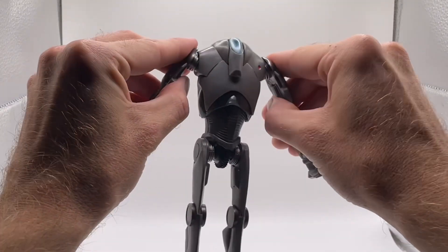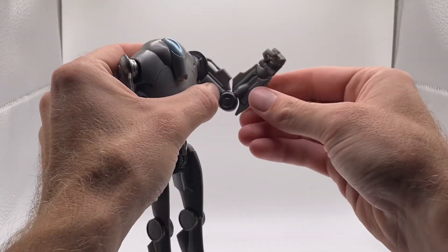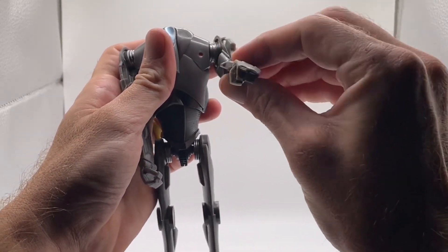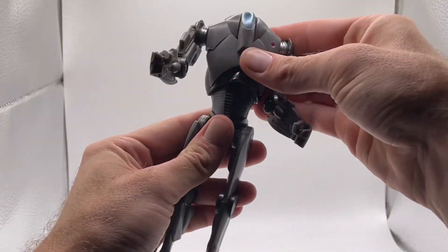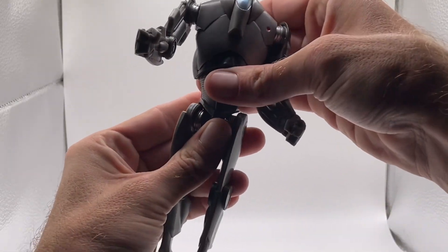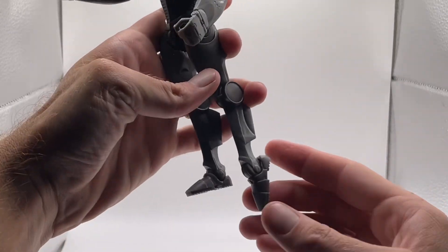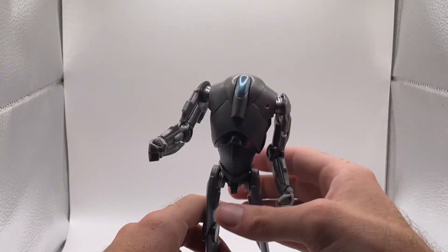Let's see the articulation. It can T-pose about that far — not very far. It can bend its elbow pretty good. Oh, I like that! It can look down, look up, go side to side and swivel. Can't do the splits very well. Good knee range, good foot range, and ankle pivots.